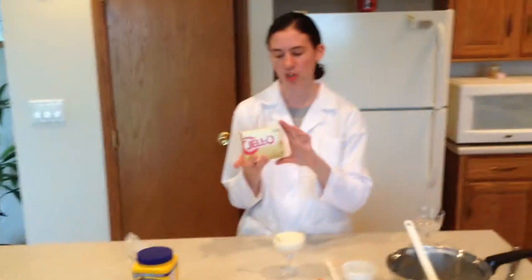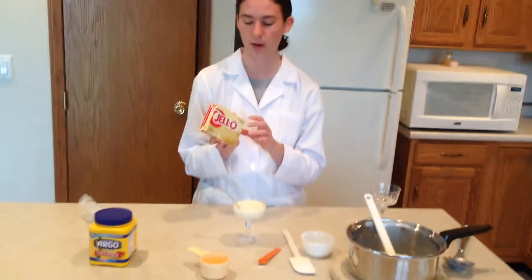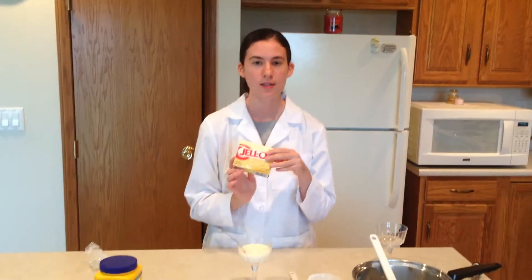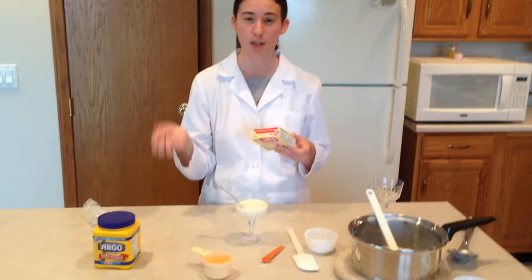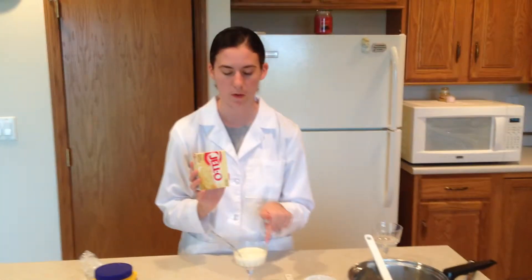Maybe some of you have only ever made instant pudding and are wondering why we had to cook this. We talked about the importance of gelatinizing the starch. How Jell-O makes it so you don't have to cook it is they use modified cornstarch — it's been pre-gelatinized: cooked, heated, then dehydrated and spray-dried into a powder. Because of that, all you have to do is whisk in cold water, and the starch is now cold-water soluble, so the pudding sets up within five minutes. That modified cornstarch can also help prevent some of the retrogradation and synaresis.